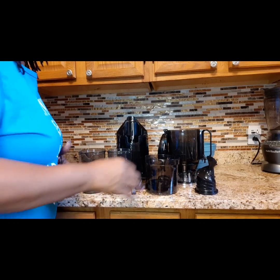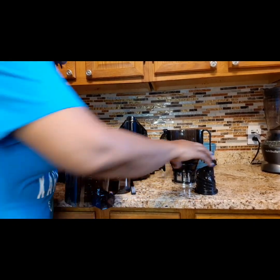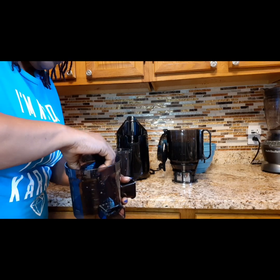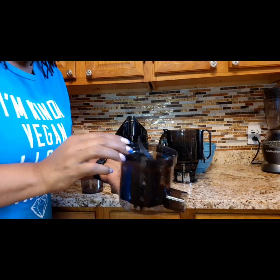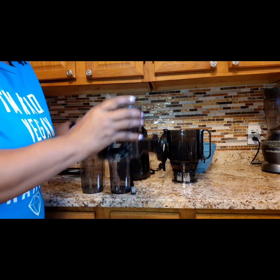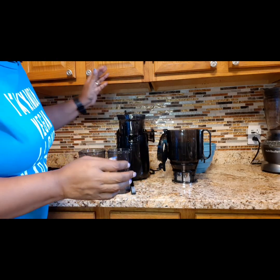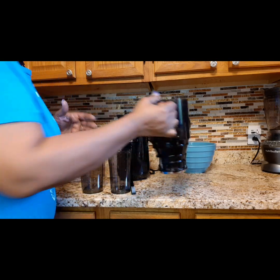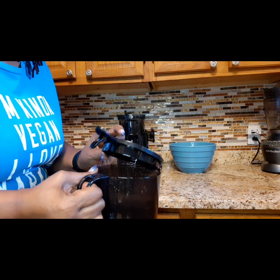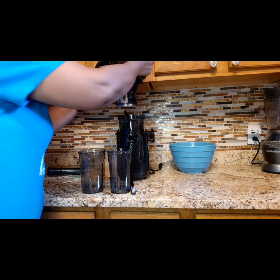Here are all the parts and everything's been washed and cleaned. This is kind of like the part that does the juicing, and this part just snaps out and snaps right back in. And it fits on just like that — that's simple. This piece is going to go on top, but this has to be open, and it's going to fit on and lock in.